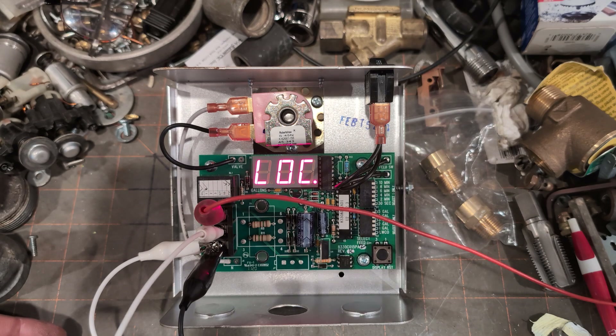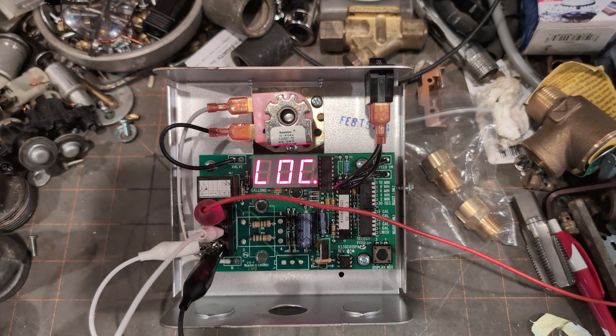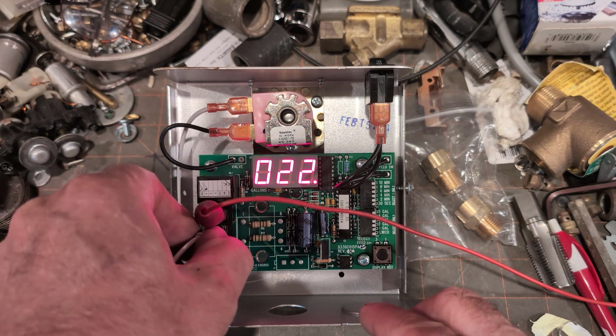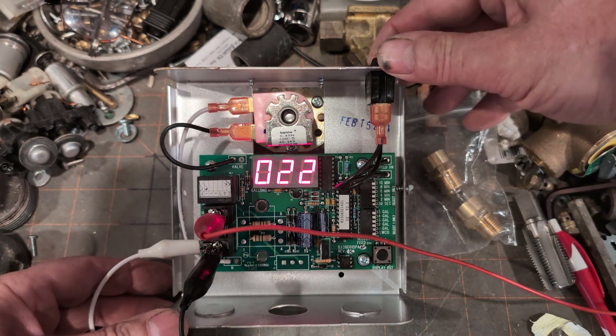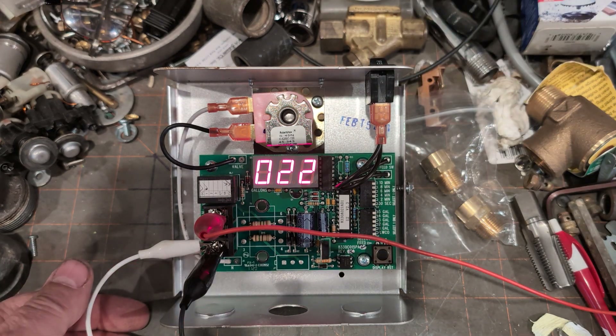If I turn the power off and turn it back on again, it will attempt to do the same cycle again. So I'm going to turn the power off, turn the power back on — now it's going through a whole other cycle. If I remove this jumper, the period is going to go away — and there we go. This unit is checking out.